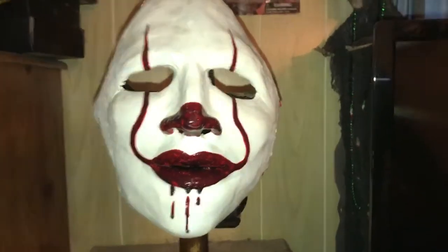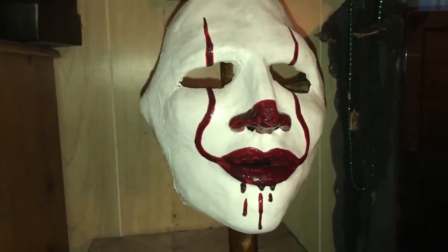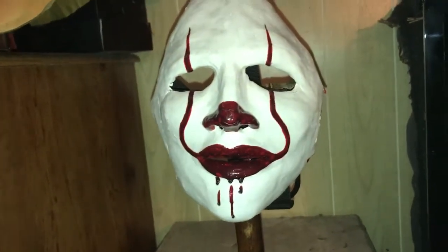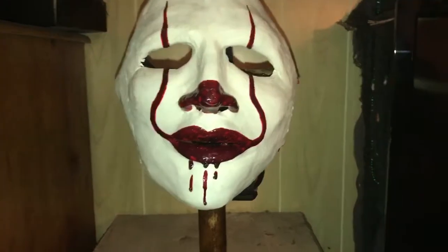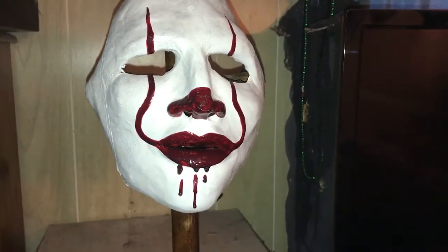The guy that owns it, his name is Jake. He offers a clown mask and you can actually ask him to do it in any way you want, so you can literally have a clown mask done in like a John Wayne Gacy face paint if you wanted to.